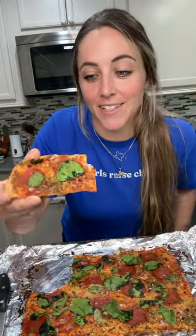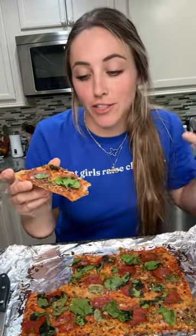And that's how I make my lunch. I like to use any leftover veggies or protein in my fridge to make my little pizzas for lunch. So easy and so good!